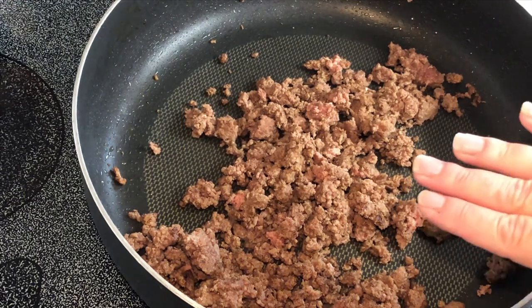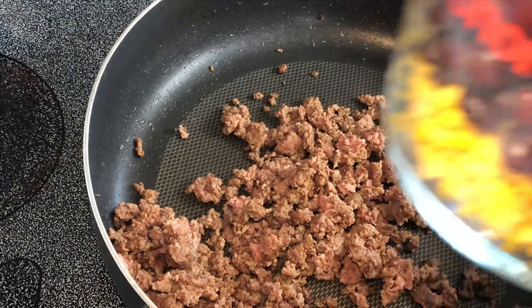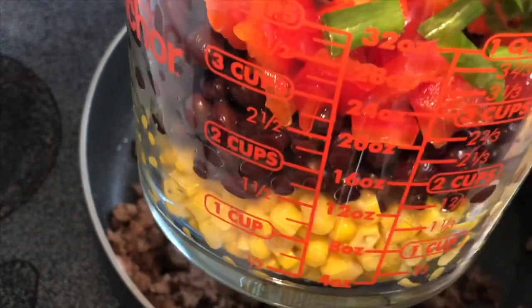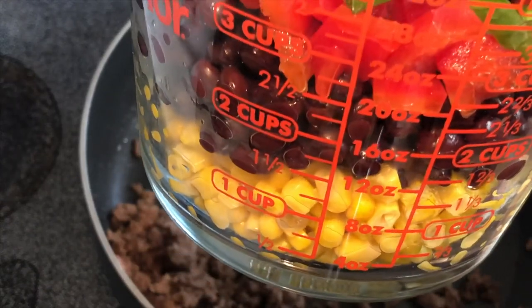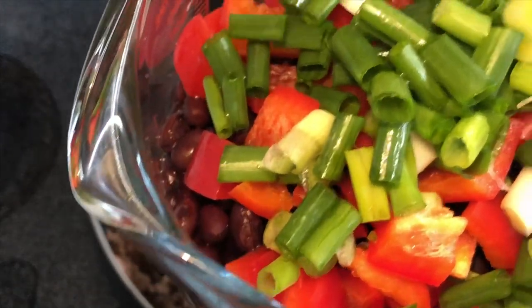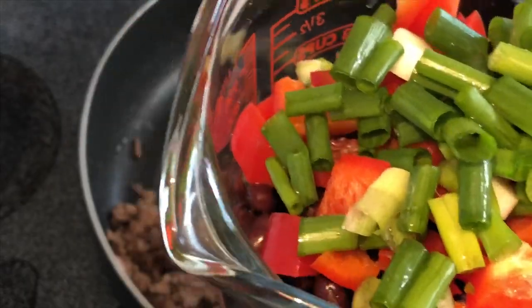I've got one pound of hamburger meat that I've cooked, and to this I'm going to add one 15-ounce can of black beans that I've rinsed and drained, one can of whole kernel corn that I've drained, two green onions that I've chopped, and half of a red bell pepper that I chopped also.